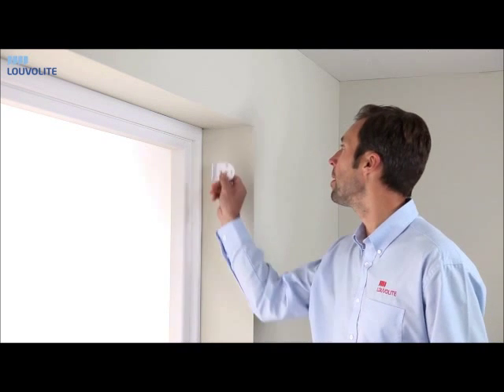If you are fitting your roller blind inside the recess, you have the option of either face fixing to the window frame or top fixing.